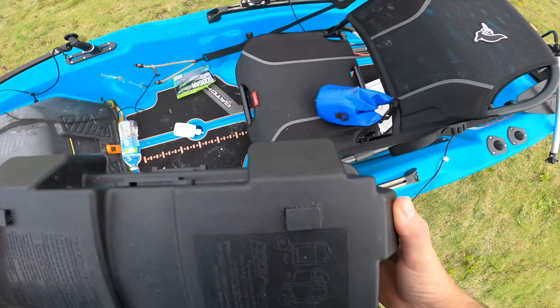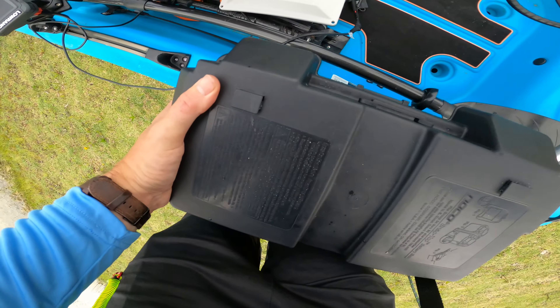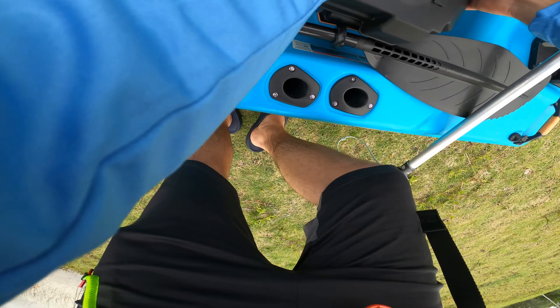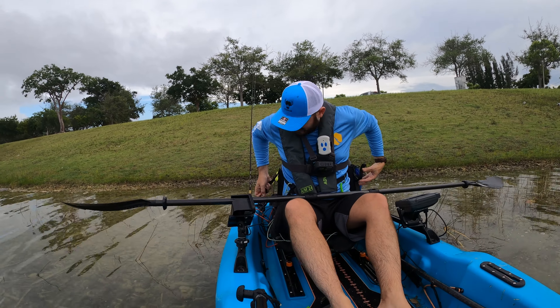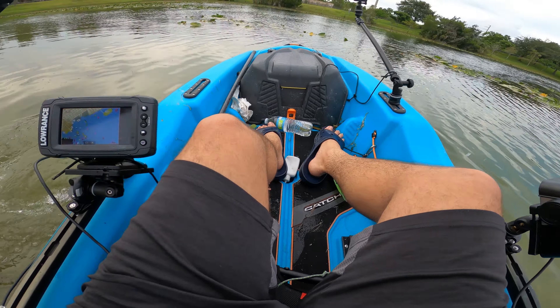Step by step, guys. This is all dirty because we went fishing yesterday to do a crazy video for you, and that video is coming someday. It's good to be back on the water.